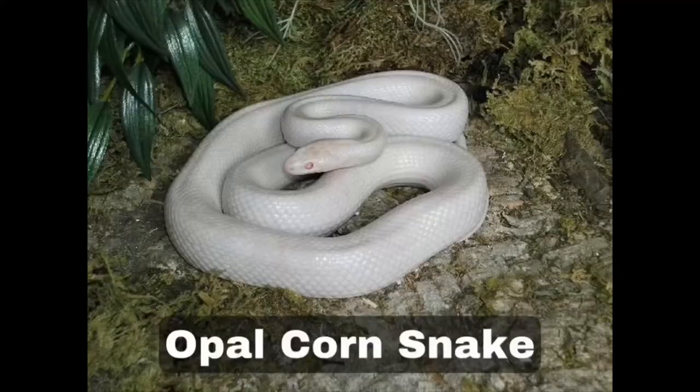Number twenty is opal. Hatchling opals are a light pink colour with peach blotches and white margins. They have bright red pupils with pink irises. As adults they turn almost white with faint yellow patterning that is barely visible, and their eyes become burgundy too.